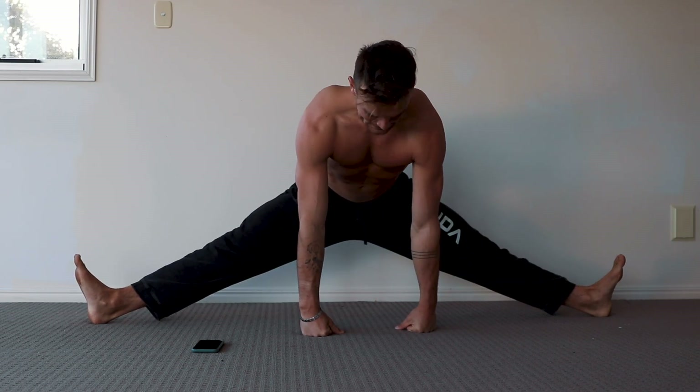Alright, another day, another stretch. I've got my timer here and I'm going to really try and breathe into this one, which I've been told can really help lower yourself into a stretch. So I'm going to breathe myself deeper into more pain.